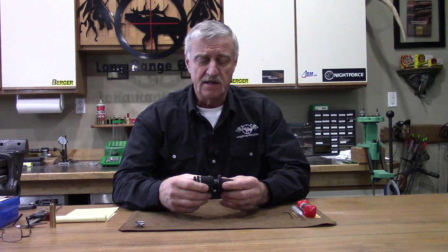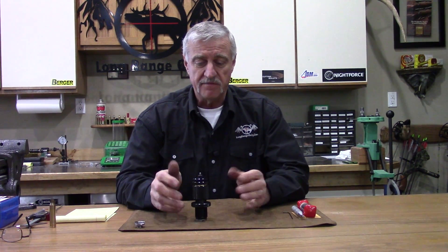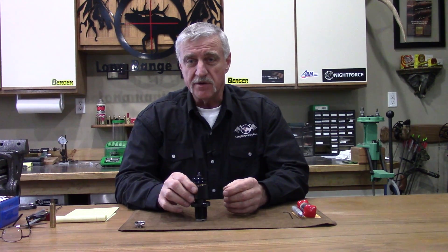That's a wrap on the Warner Tool custom die for sizing your precision rifle brass. I hope you enjoyed it and found it informative. Subscribe to our YouTube channel, come over to longrangeonly.com if you have any questions about this die — there'll be a thread where we can discuss. Dan Warner from Warner Tool is often on the website and can answer any questions about your particular needs. Follow us on Instagram and Facebook. Take care and thanks for watching.